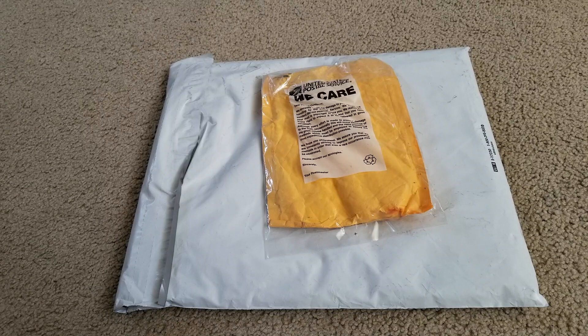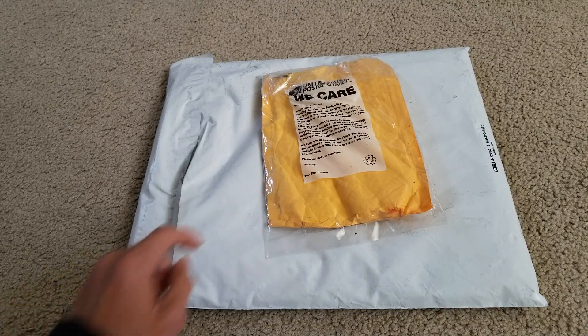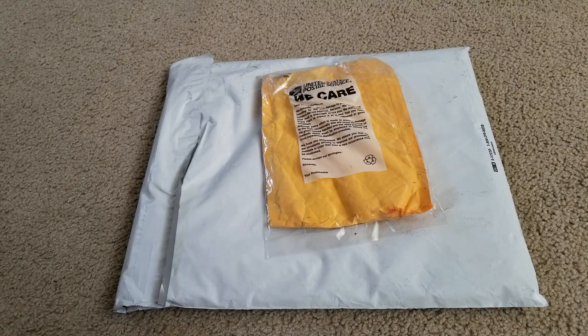Hey YouTube, welcome back guys. So today I'm going to unwrap this. This is three of the car fastener removal tool, all the plastic trim, car door panel, install cover, prying, and repair tool.